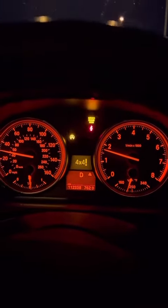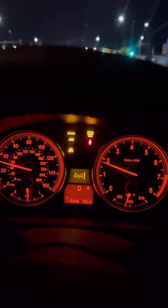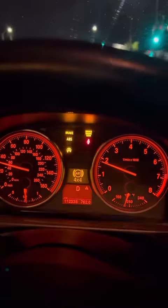Alright guys, if you're watching this and your dashboard looks like this, and then all of a sudden you accelerate a little bit more and the ABS light comes on and all these other lights — and your dashboard is looking like a Christmas tree — first thing you don't want to do is replace your transmission or your transfer case.